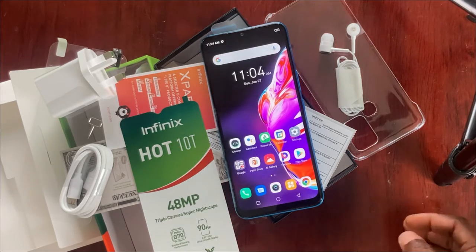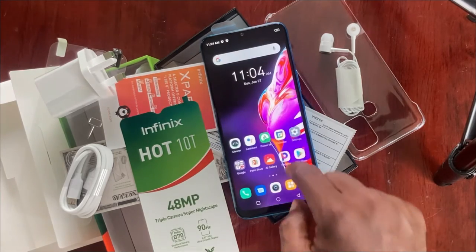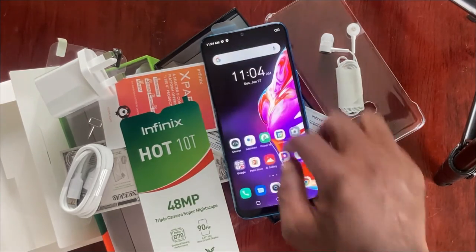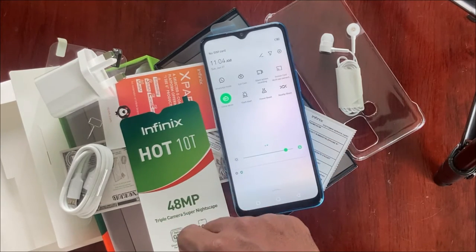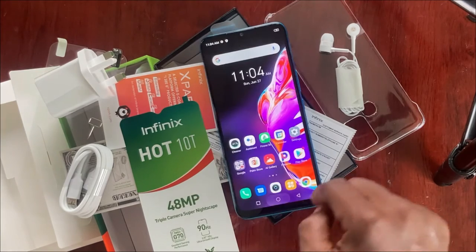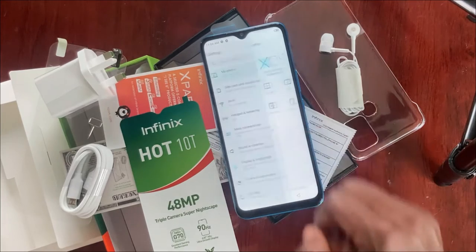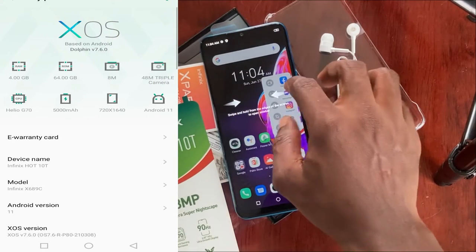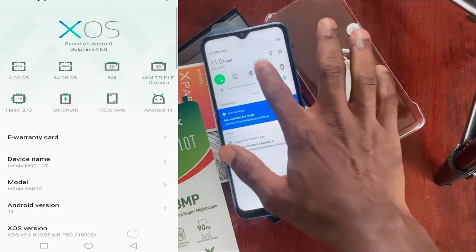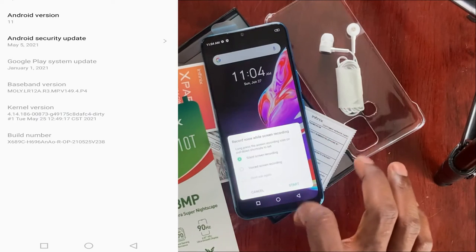The phone supports FM radio, voice recorder, Bluetooth, OTG, Wi-Fi, and 4G network. The sensors the phone supports are the G sensor, e-compass, gyroscope, light sensor, proximity sensor, and fingerprint sensor. As for the memory, it is not too bad — it comes with 128GB ROM and 4GB RAM, and you can extend the memory by up to 512GB with a memory card.